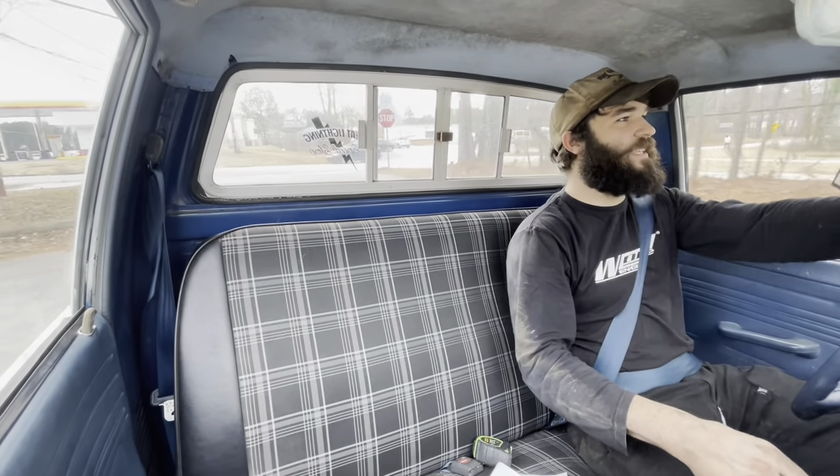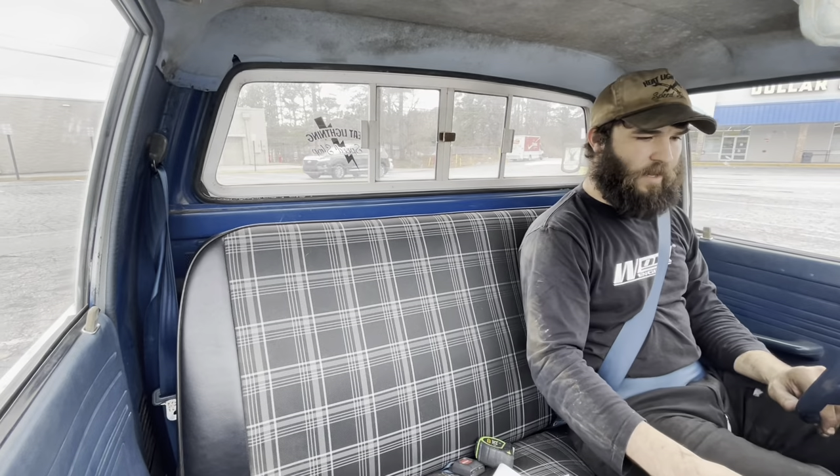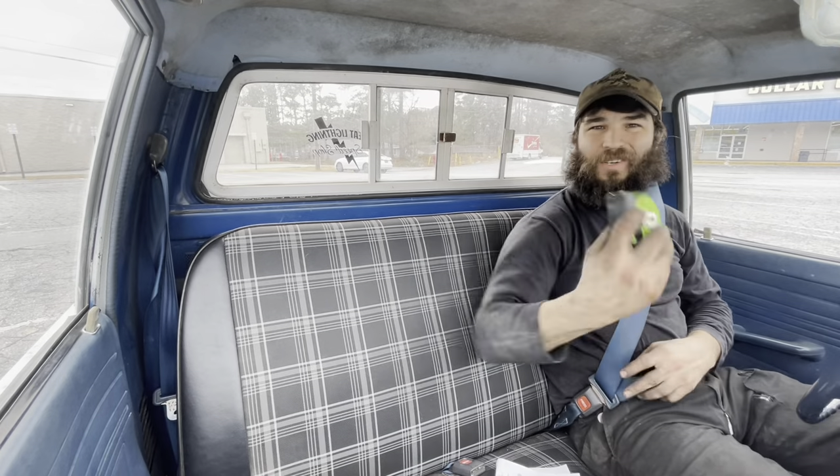It doesn't scrape anywhere - this is insane. We got up to the dollar store here and we'll park it on the tape measure again.